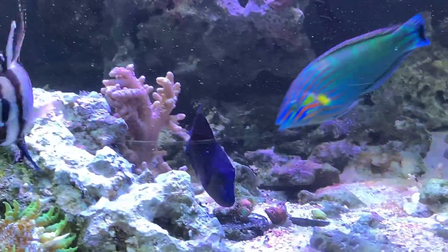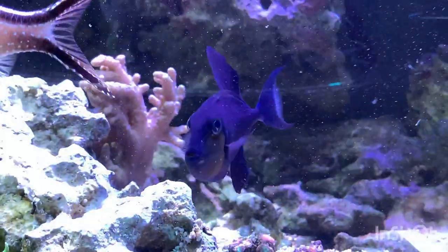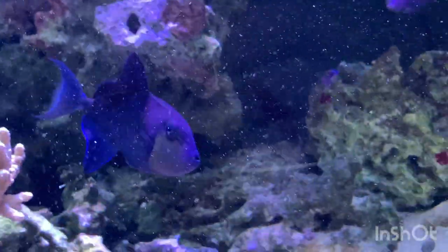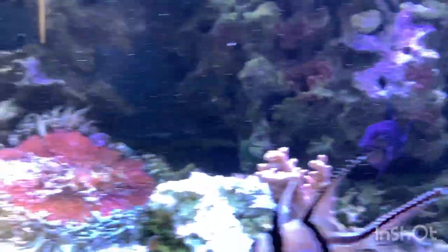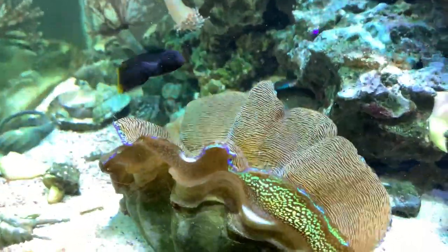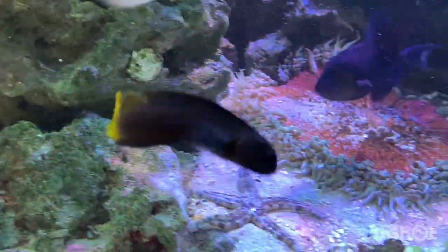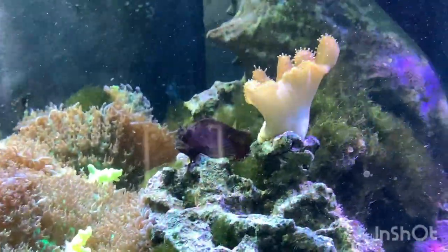I keep him fed and he hasn't done anything I would consider not reef safe. I think you have to go on a fish-by-fish basis. Let me check out this clam — it's growing really well. I also got a flametail blenny and he actually gets along with my other blenny; they don't really clash too much.